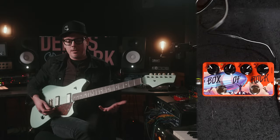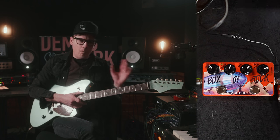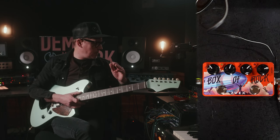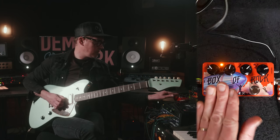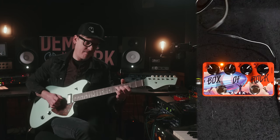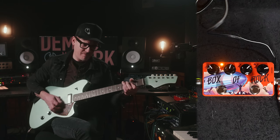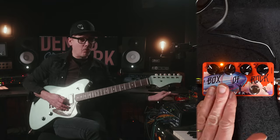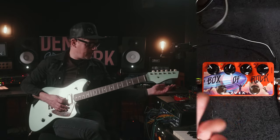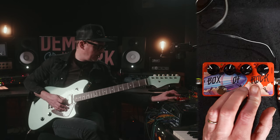The first thing we're going to start out with is the Box of Rock. This is kind of the original Marshall in a box. One of the things I like most about this pedal is the boost. Here's our sound right now — engaging that boost. That's a really good sounding boost. And then the drive itself just sounds absolutely amazing. Take a Fender-style amp and make it sound like a Marshall.